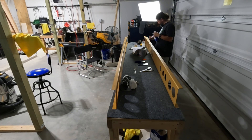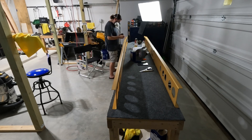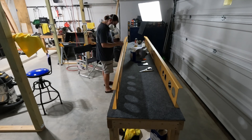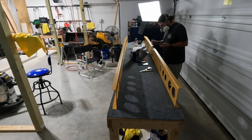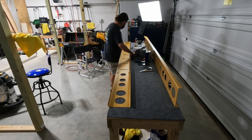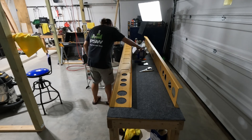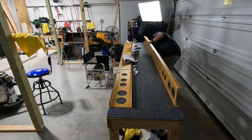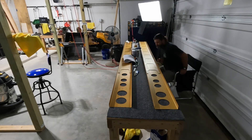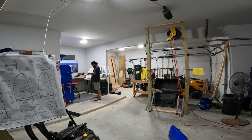Spot priming all of the exposed countersinks — wearing a mask because I sprayed some self-etching primer in that little cup, but in a moment the fumes will die down and I won't need the mask. This is pretty boring work but necessary. It came out a little bit sloppy so I might mask it off and do it again.